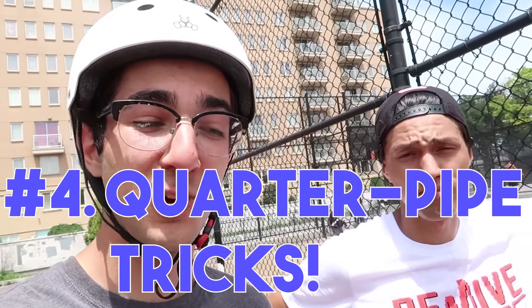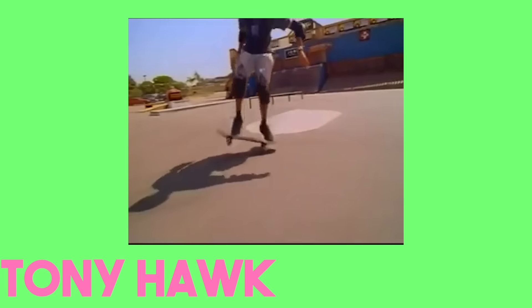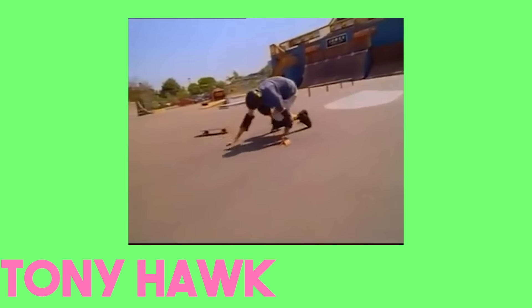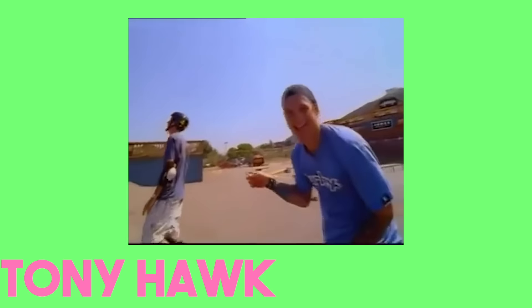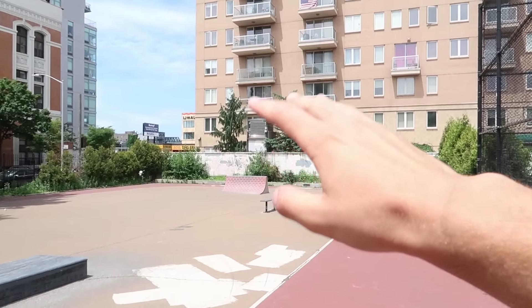The next trick involves a quarter pipe, and I actually know a lot of skaters who learned several tricks on a quarter pipe before learning to ollie. How do you feel about quarter pipe tricks? I think sometimes people will seem like they're really good at skating by skating mini ramps and they can barely kickflip. We're gonna demonstrate the rock to fakey on this quarter pipe. Ideally this quarter pipe is not a great example for beginners - it's very steep. But if you have a good one at your local spot, try it out.